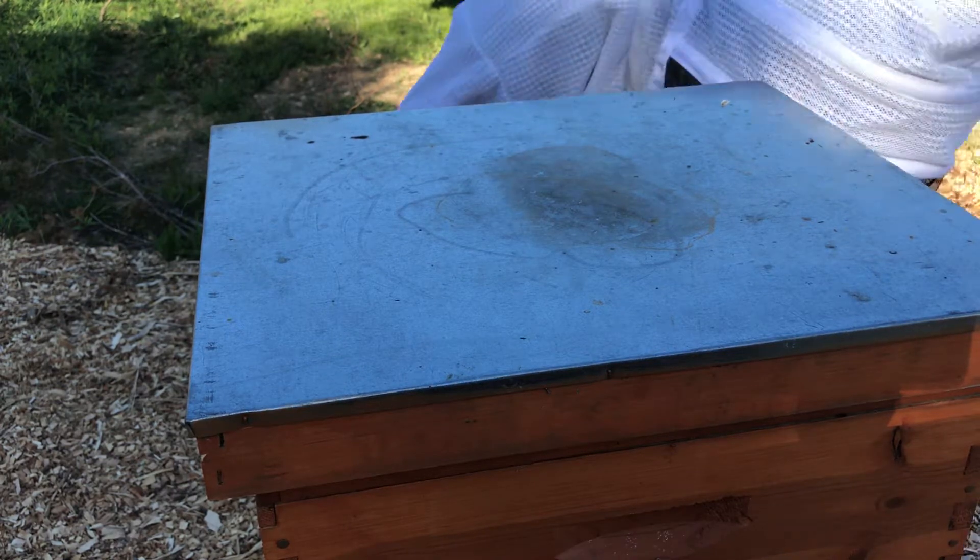Look at that — no swarm cells. Wow, there are cups though. You guys aren't in any position to swarm before you start really. Still, that's three cups right across the top. So just in case I don't make it back next week, let me just see what's in the honey supers.